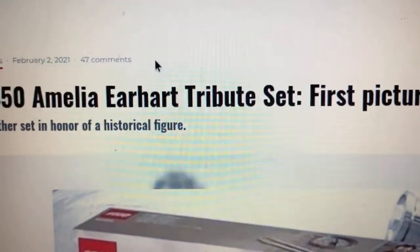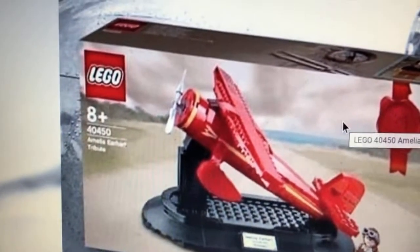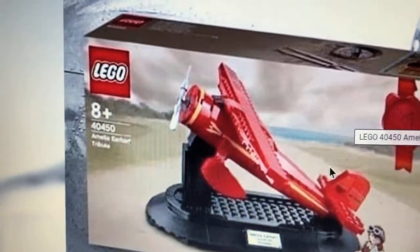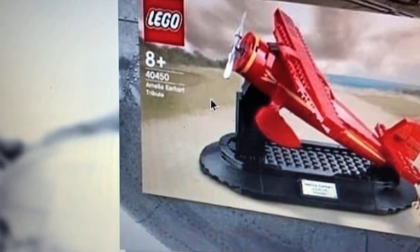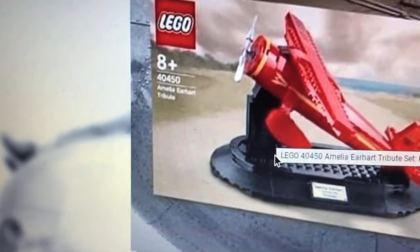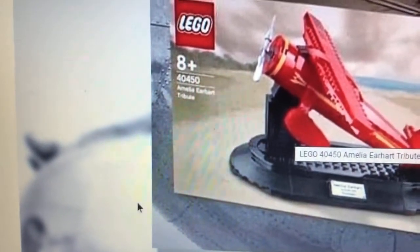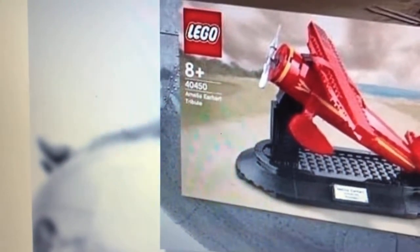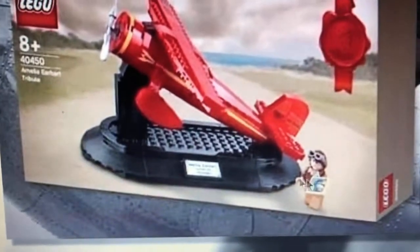This set looks pretty good-looking. It's basically another Tribute Set, similar to that Charles Dickens Christmas Carol set, I think. Either way, this set contains at least somewhere around 200 pieces. Basically, here we have some type of red plane design, along with a black stand, and also an Amelia Earhart minifigure, too, if you guys can see that.